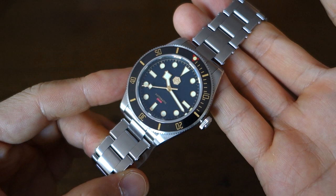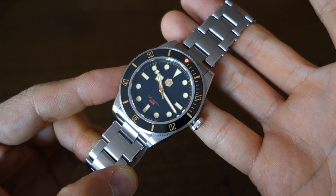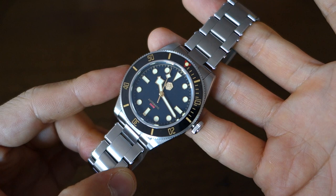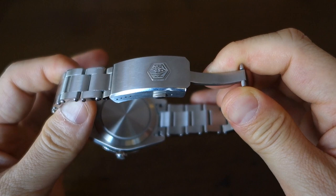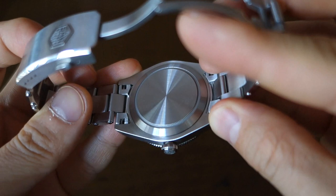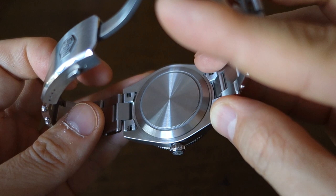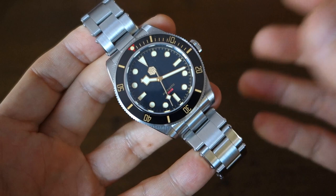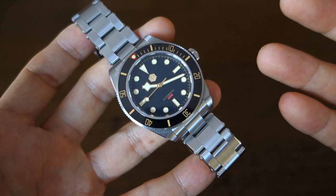Any weaknesses? This is a nearly perfect watch, but a few things would lift it further: a movement without a ghost date position, a dive extension on the clasp, and something more interesting on the caseback — right now it's plain and boring, and San Martin should have taken the chance to put some art on there. And of course, undeniably this is a homage piece, so if you have a problem with homage watches, this isn't for you. But if you want to experience what a BB58 looks like, this is about as good as you can get under $500.